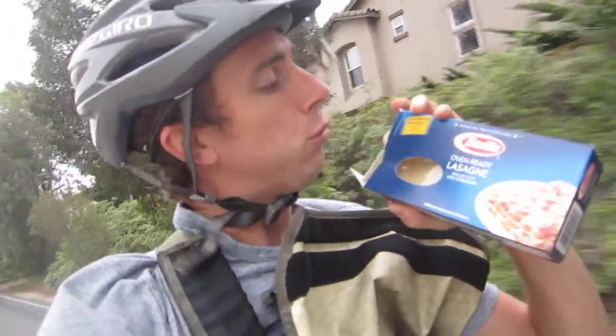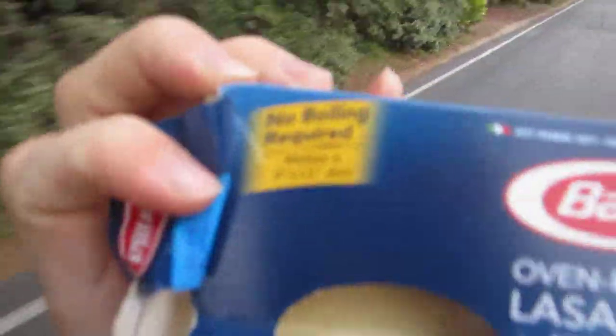You get these guys or a similar variety. You'll notice right here it says 'no boiling required' — a little blurry, sorry. But this allows you to save a step in your lasagna build.